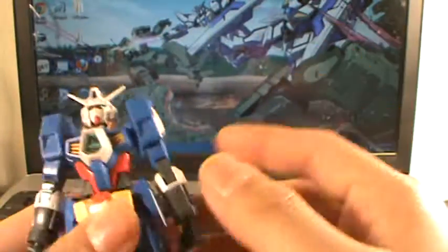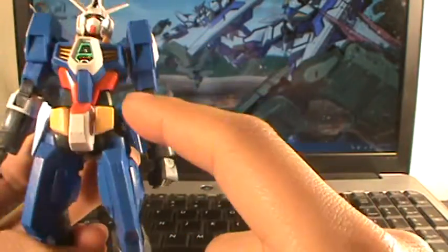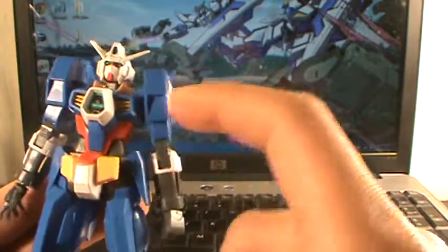Let's go with the review. He comes molded in blue plastic, white plastic, grey plastic, yellow plastic, and red plastic.